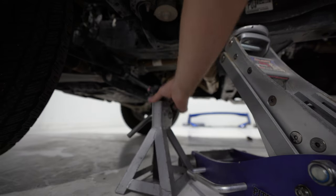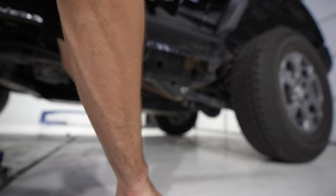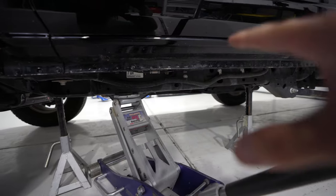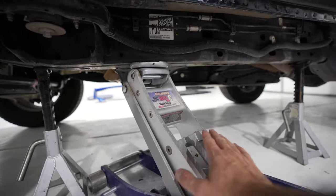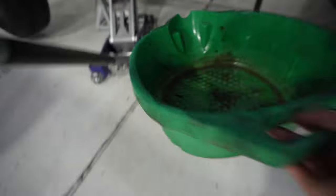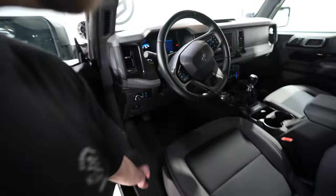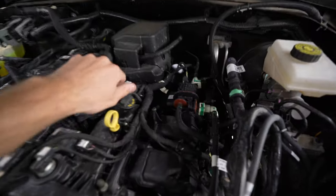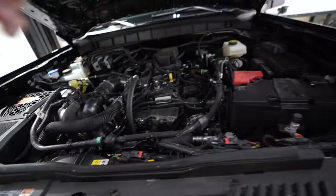There's actually an arrow on the frame for jack placement. Always use jack stands to be safe — I put a little weight on each jack stand, but the jack is still holding most of it; if the jack gives up, the stands protect us. Before you go under to drain the oil, you have to do something else first: take your oil cap off so that air can travel through the engine and let all the oil drain out. You want a hole on the top and the bottom when it all drains.